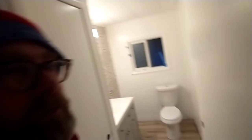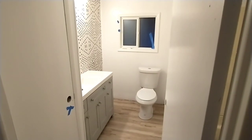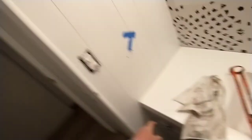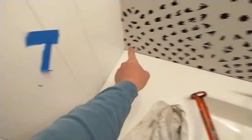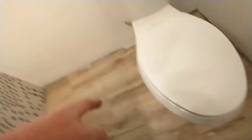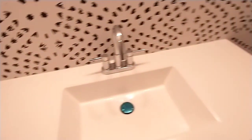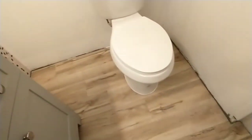Getting ready for the test flush. So far nothing is leaking — it's very good. Everything is done in here now except for the caulking and touch-up. The next step is caulking here and here and down here around the base of the toilet, and then this line in here. All caulked up.